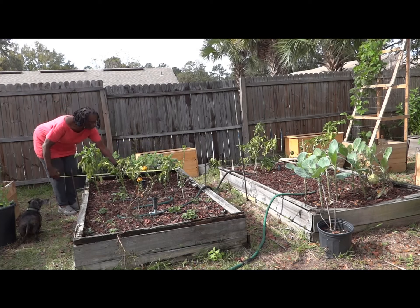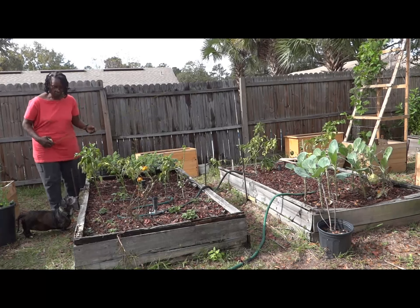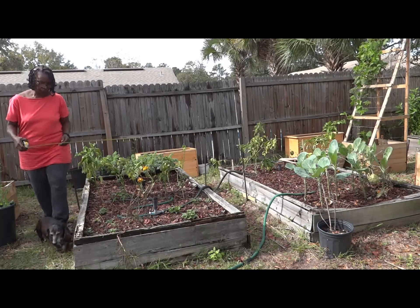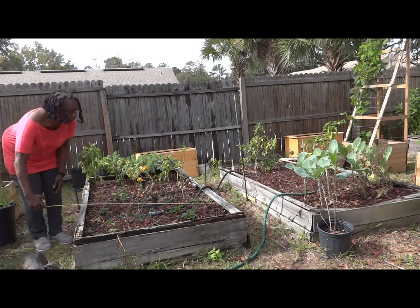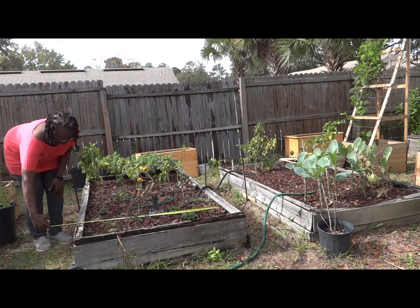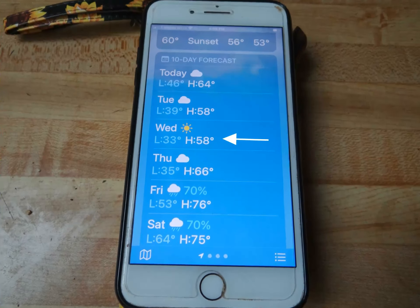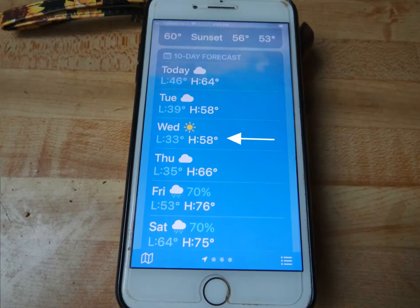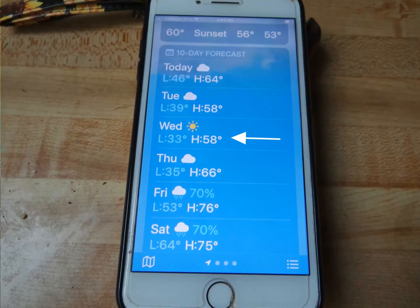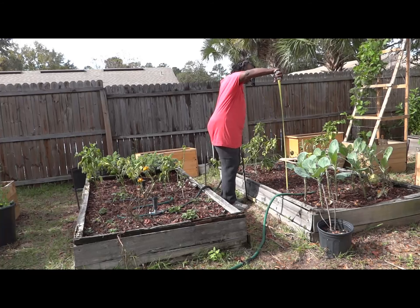Time really does catch up with you. I have been saying for weeks that I would prepare my plants for overwintering, but never got around to doing it. And then I saw the weather report of a freeze warning in a few days, and it became a race against time to get all this stuff done.